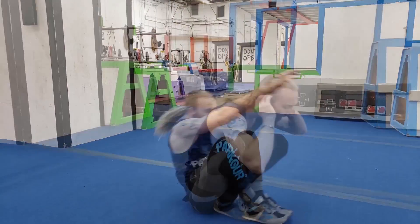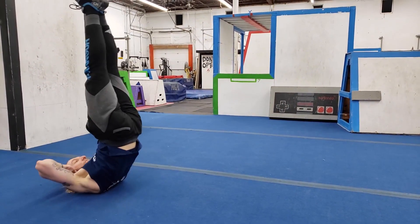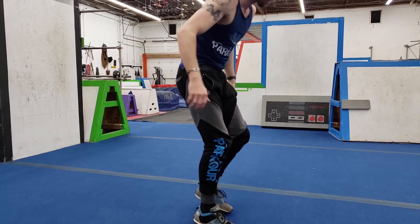Extension, up to feet — do that a few times, going for that extension each time and coming up to your feet. Now let's get into some actual rolls. When we're doing our rolls, you always have to remember the three rules of rolls.